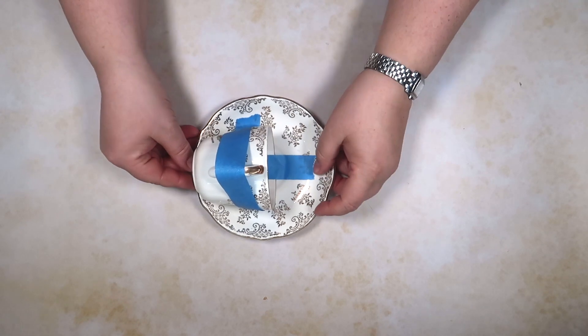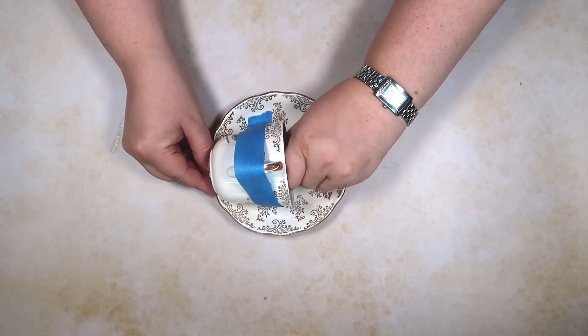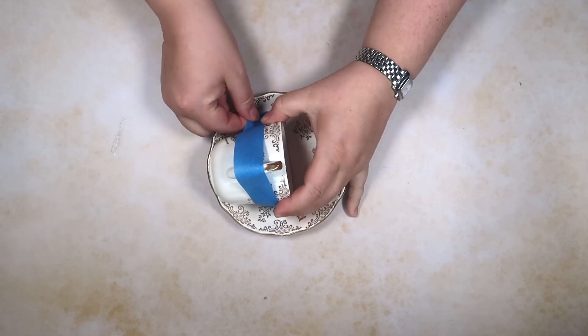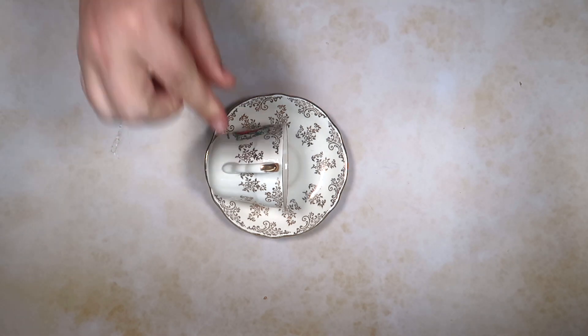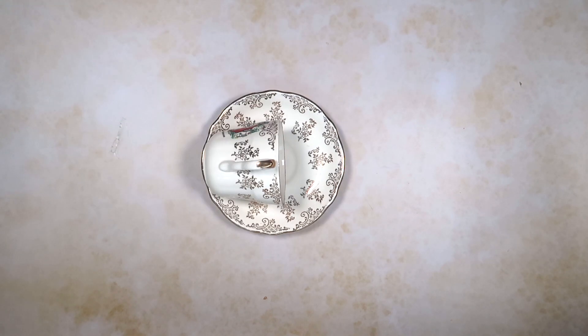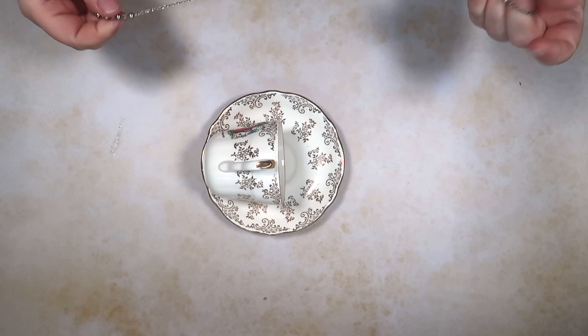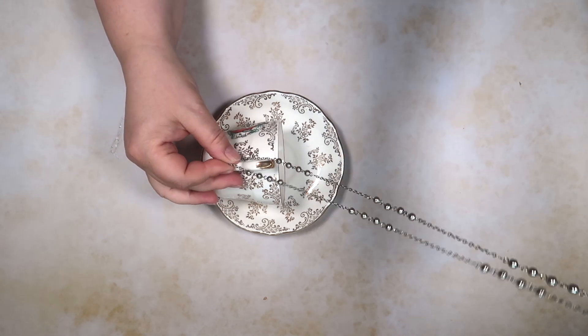We have let the glue cure and we're just going to peel off the tape — and woohoo! As you can see, we have a bird feeder. You can use the necklace depending on how you want to hang it.